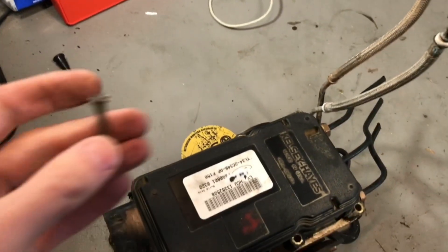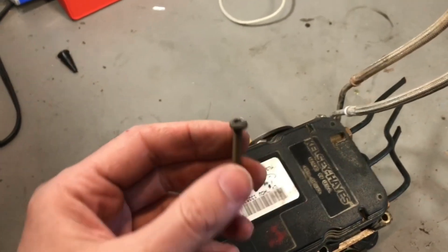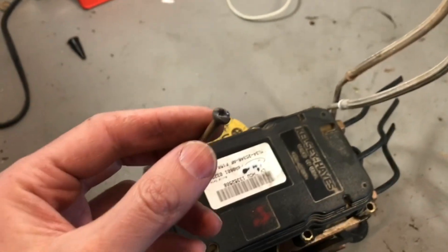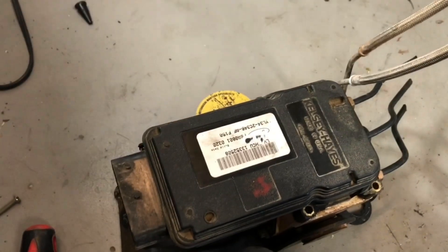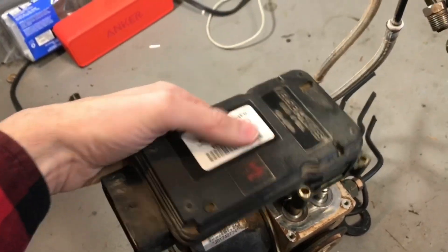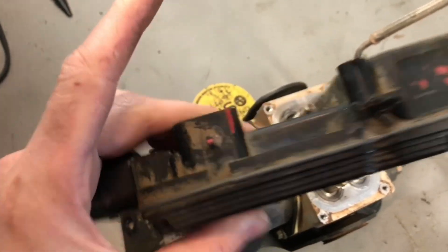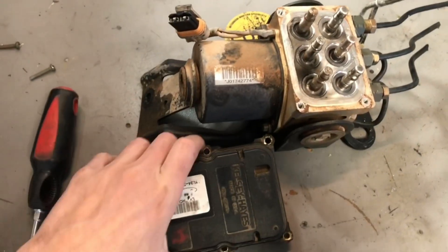You could also try using needle nose vice grips — they might have enough to grab onto one of these and break them free. You could drill them out, or you could just cut the tops off. And then once you've cut the tops off or gotten them out, this module will come off of the pump after you disconnect this one wire harness on the side. So you disconnect that, then this will come right off. And this is what you need to swap onto your truck.